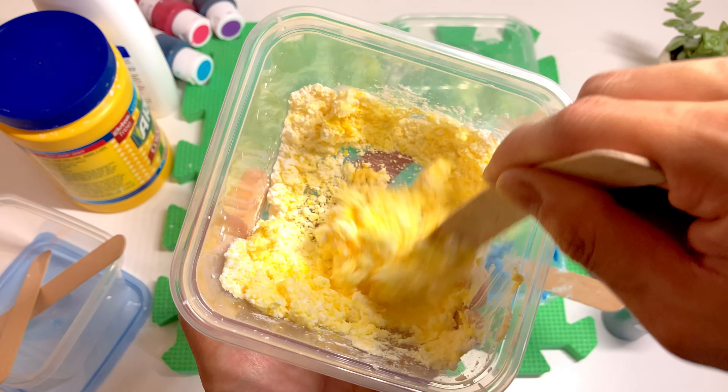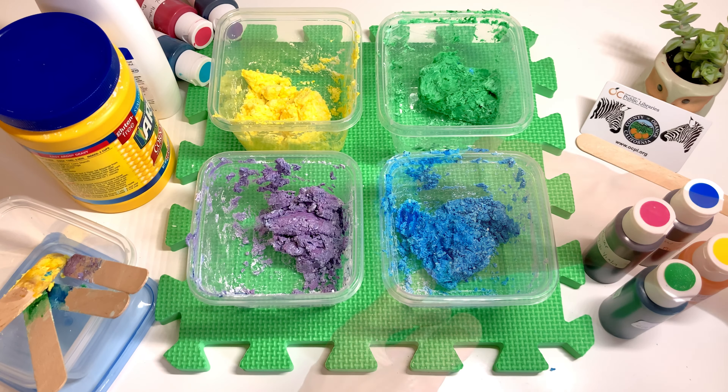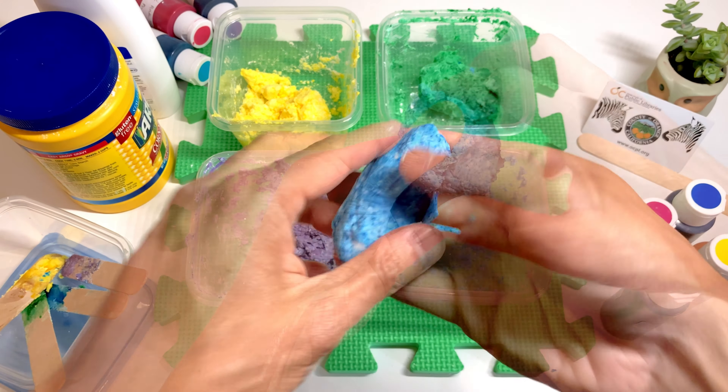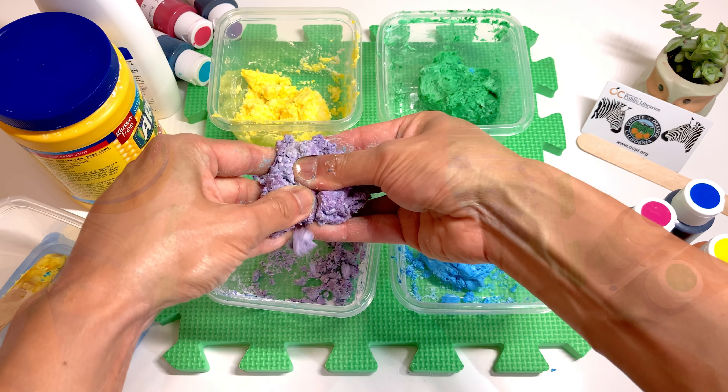Add a little bit of flour and mix everything in.